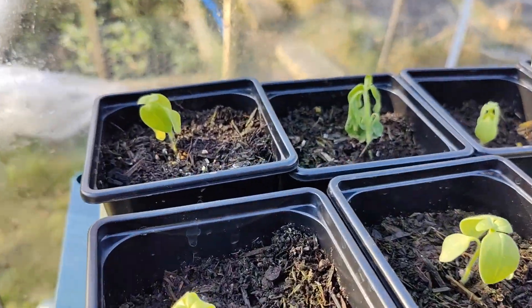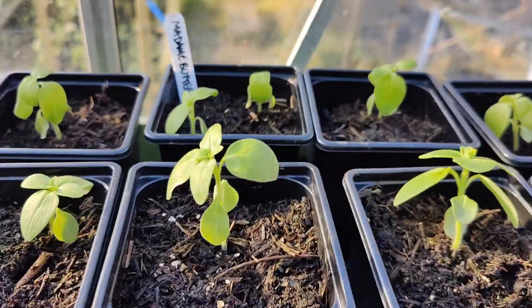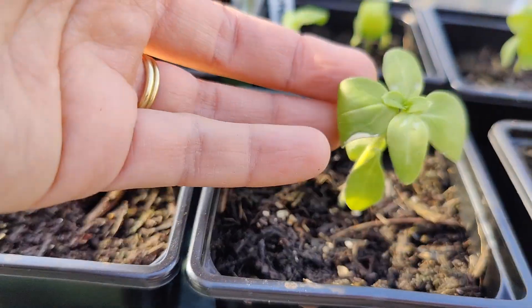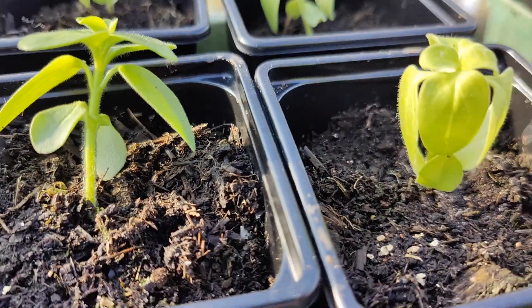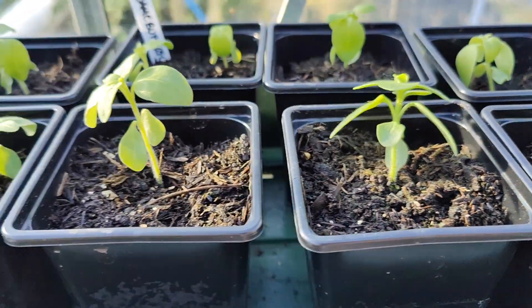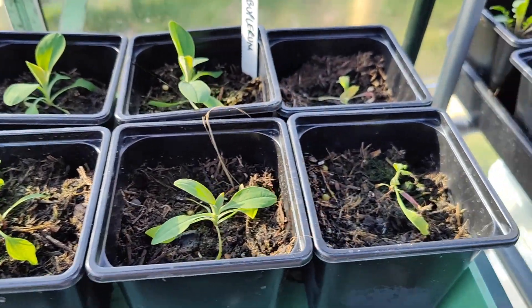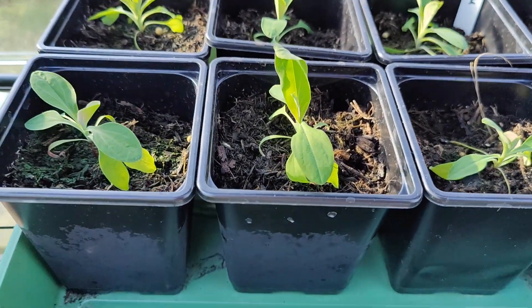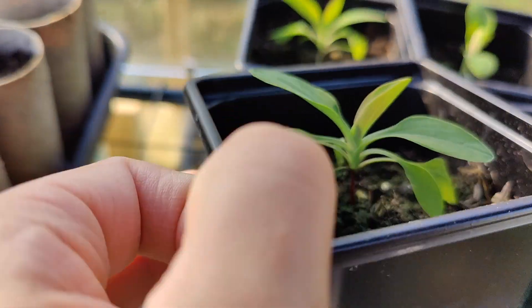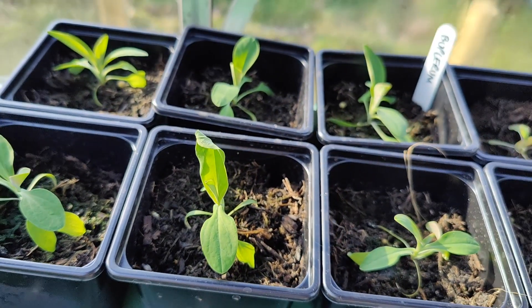I've got some more larkspur up here — tiny ones. Some snapdragons that are not looking too great; again I didn't protect them in the early days, but some are doing okay — this one looks quite healthy-ish. I'm going to sow loads more. I've got my Bupleurum — these are the only ones. I think these two are definitely goners, so these six are the only ones that have kind of survived and are looking quite healthy, putting on a lot of new growth.